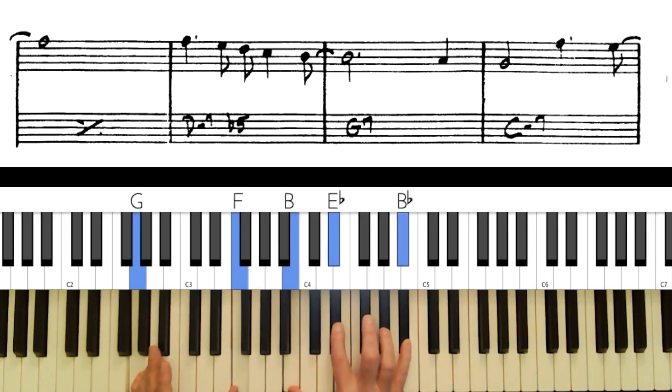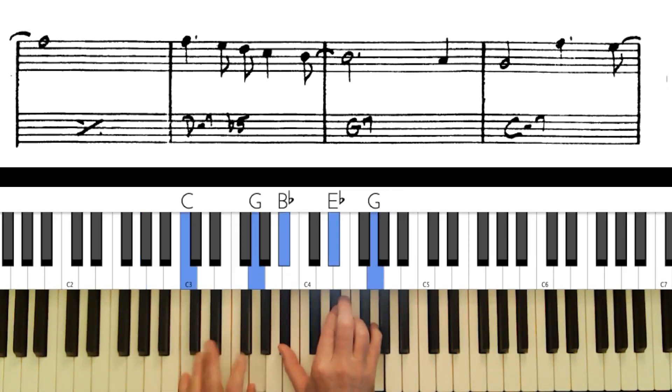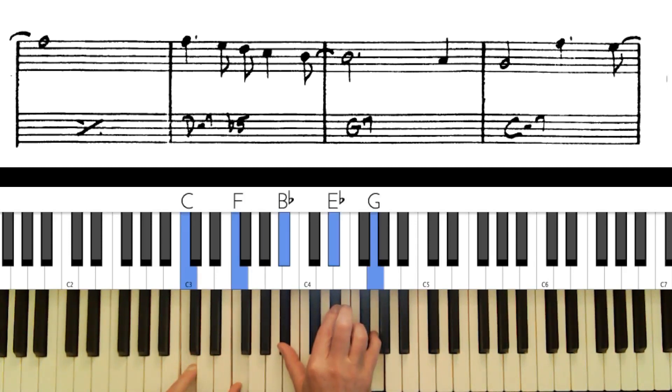Going back to the minor seventh chord, you could possibly get away with the 13th there, but a better choice is the 11th right here. I've got two fifths so I can get rid of one of them, and I have the 'So What' chord — nice.